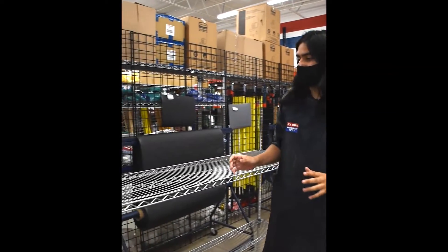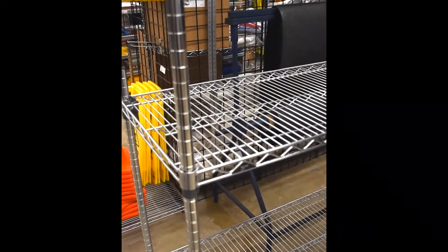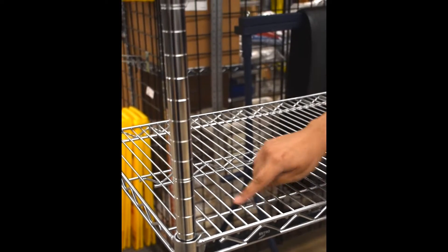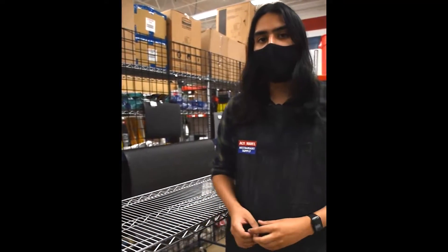The shelves themselves feature an open design that resists dust buildup, is easy to clean, and allows light through for enhanced visibility. The front-to-back rib design allows you to easily slide on and take off your inventory, reducing less strain on you and your staff.